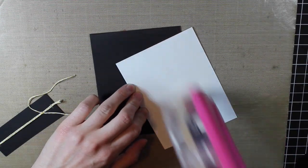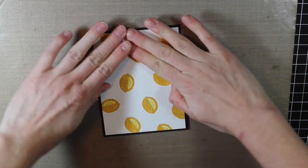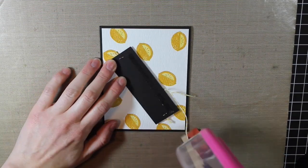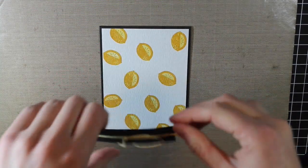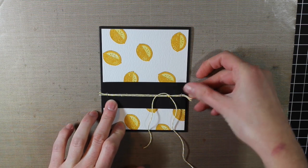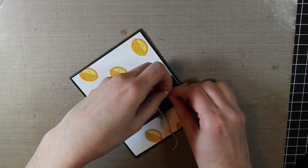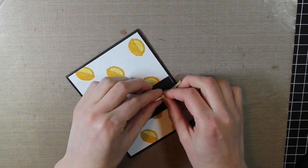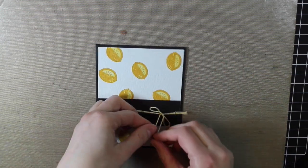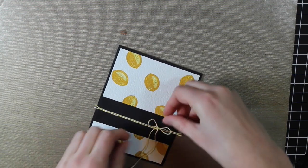I'm going to adhere down my lemon background onto a black A2 size card base. When I do a black card base I always like to stick a sheet of white on the inside so you can write your message, otherwise you can write with a white gel pen. Then I'll adhere down my black strip. I didn't tie the bow yet because it's always easier to tie it once the strip is attached to the card — otherwise the black piece moves around and makes it more difficult.